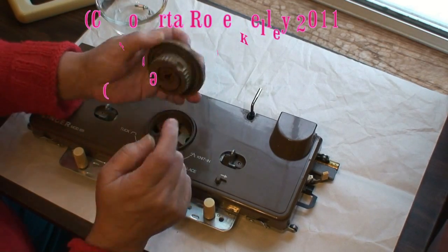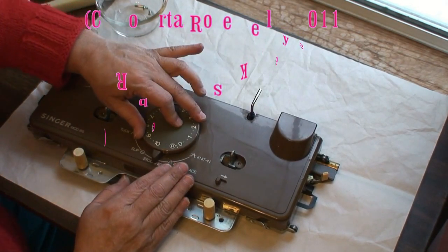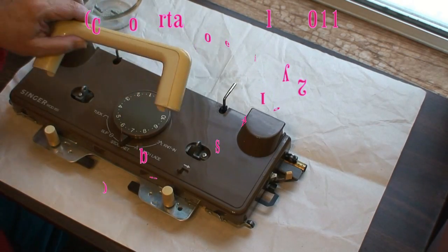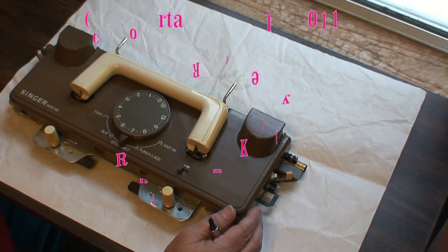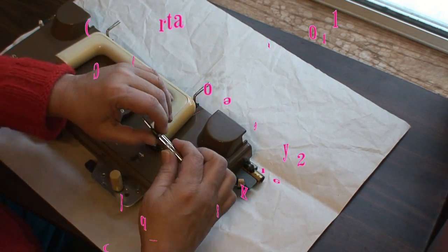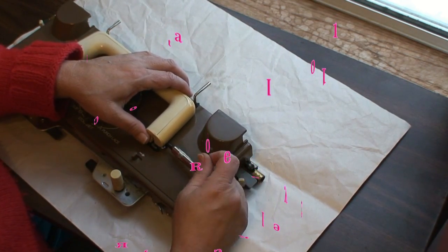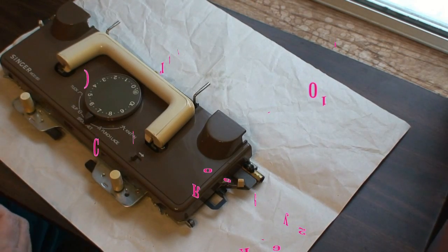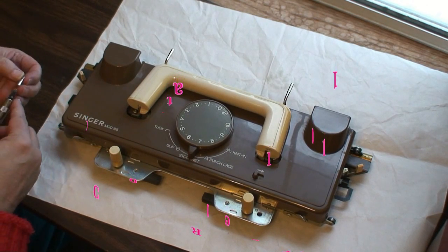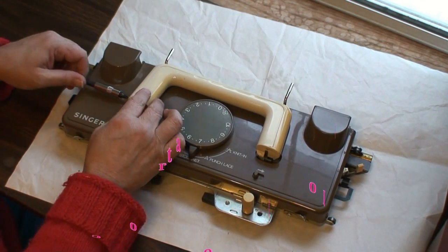On the tension dial cover, you're going to take that little slot, match it up, and just gently push it down until it gets into place and it's back to normal. To get the handle on, I lay it down in the transportation position. Then you take the screws that go in the side and gently move the handle up and down as you turn the screwdriver until it catches. Only do a little bit first so you can get the other side started, then tighten it — and underneath your carriage cover is now clean.